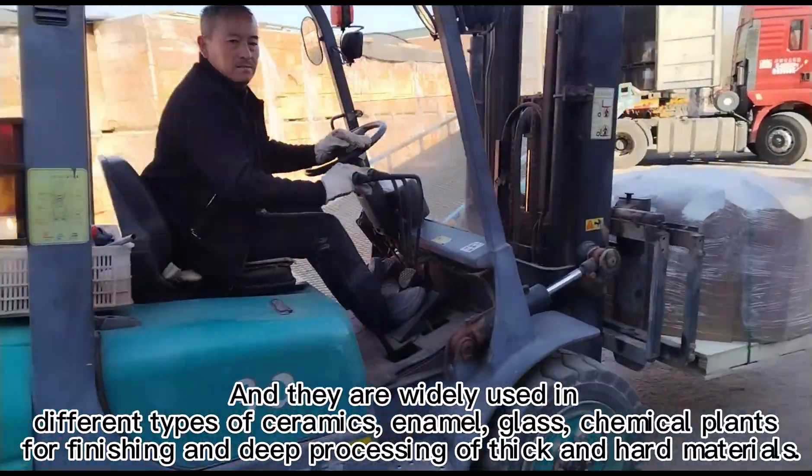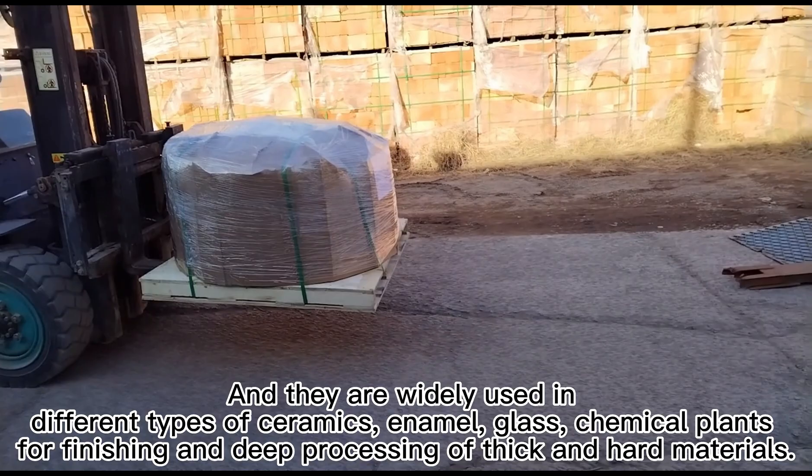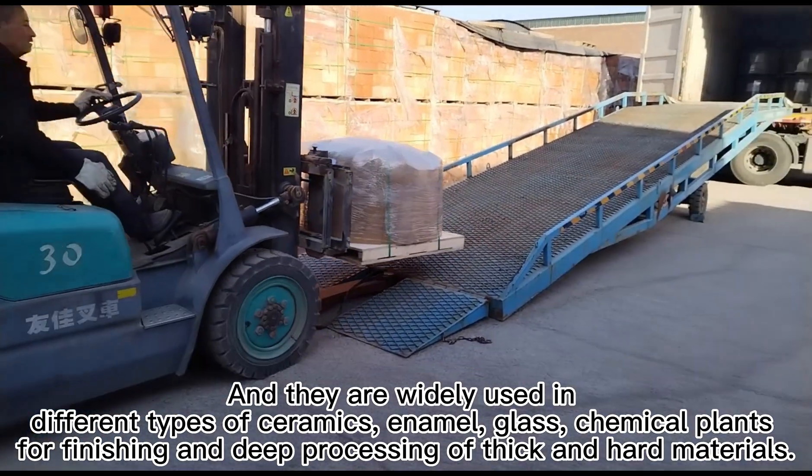They are widely used in different types of ceramics, enamel, glass, and chemical plants for finishing and deep processing of thick and hard materials.